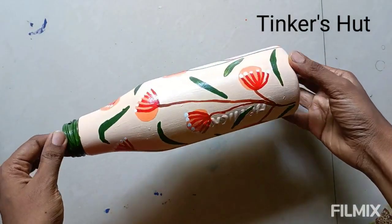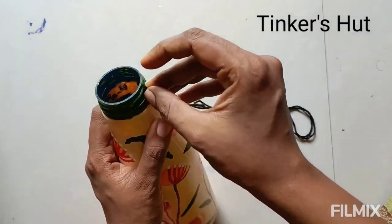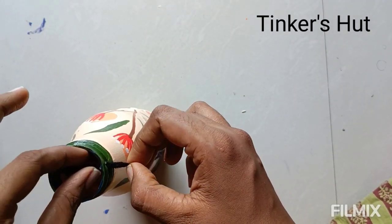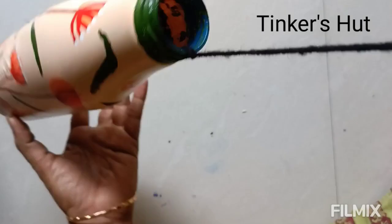It is a very simple design. I will cut some bottle — I have bottles. For the first one, here is a hole. I am going to cut it into small pieces to make the money plant holder.